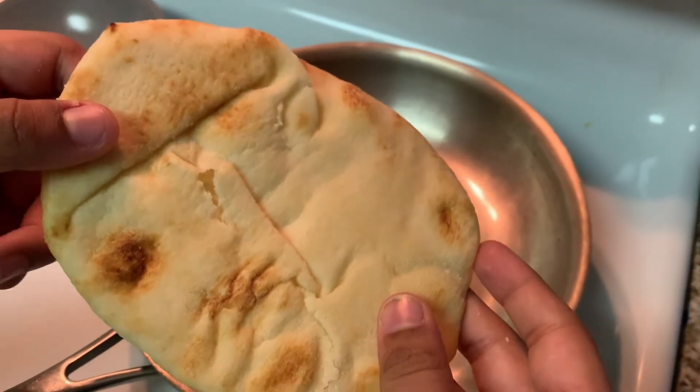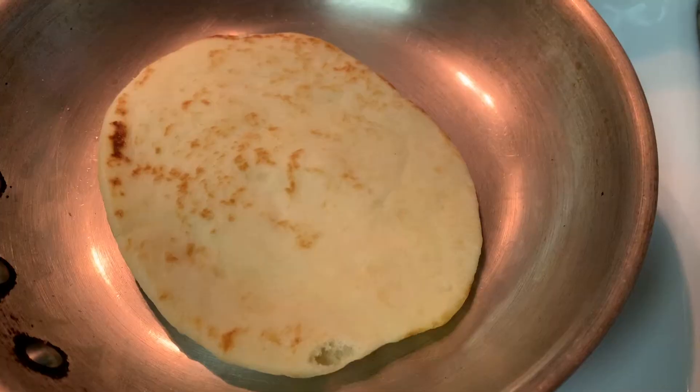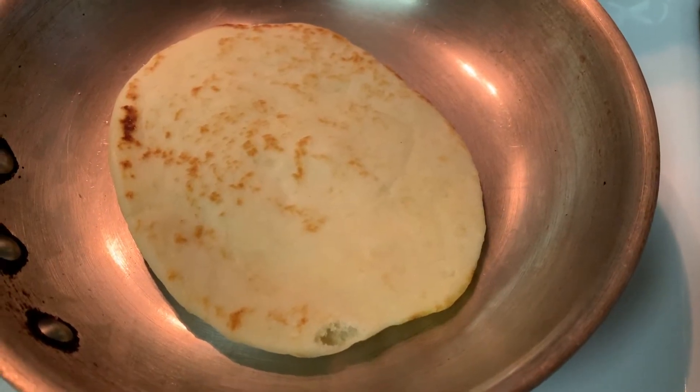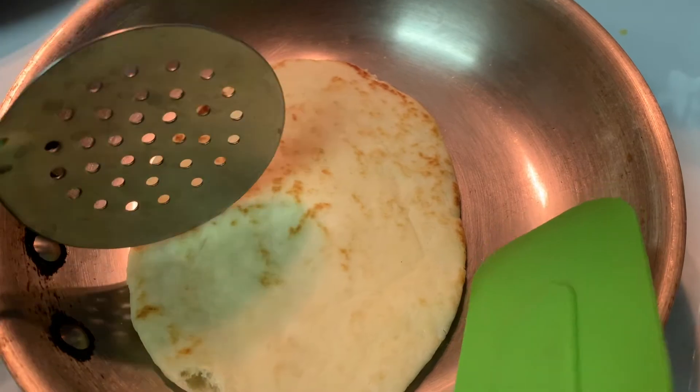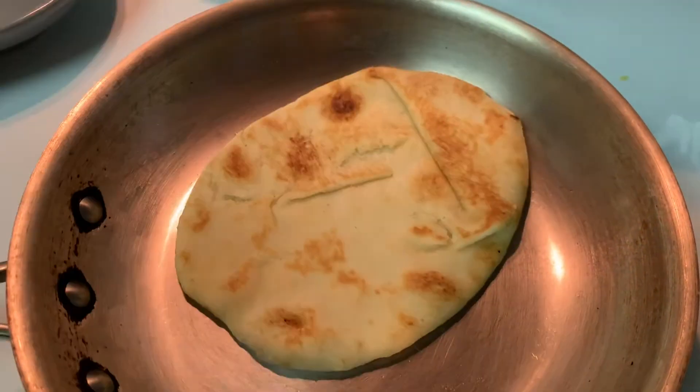Hi everybody, welcome back to a new video. Today we are going to make an instant naan pizza. If you don't have ready-made naan you can use roti or homemade naan. We are going to make the top side warm before putting the toppings. Let it cook on a low flame for one minute, after one minute flip it.